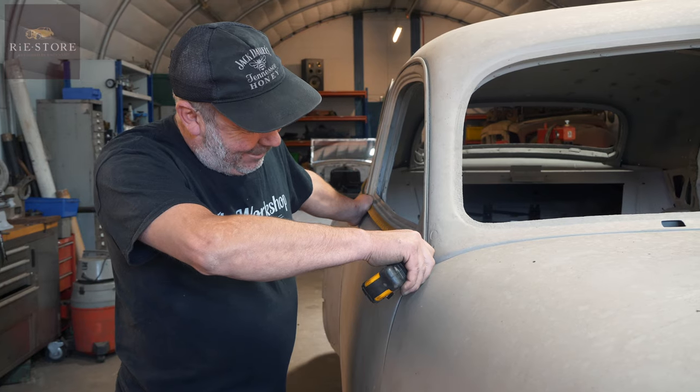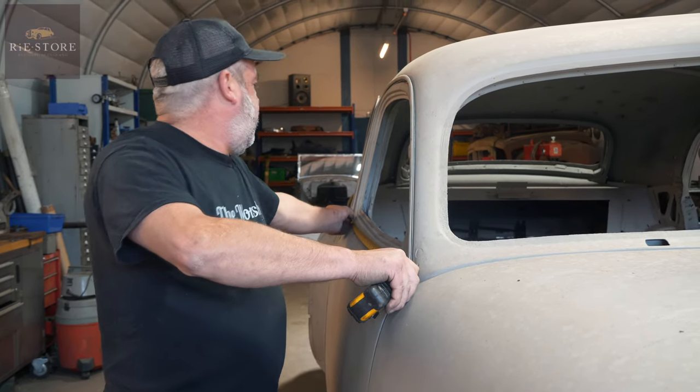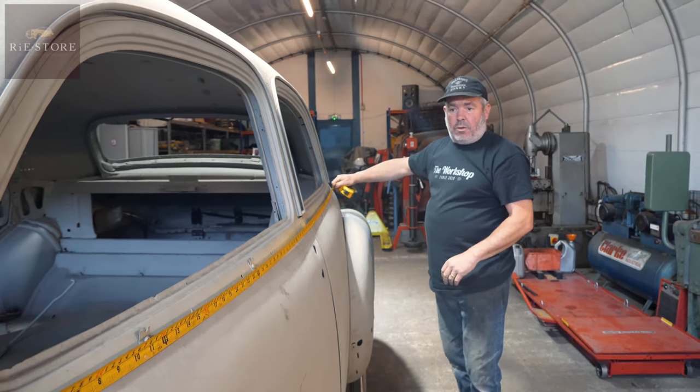It's a big car - two sixteenths under seven foot. Your belt line's about right, so it's the problem of the doors that are wrong.